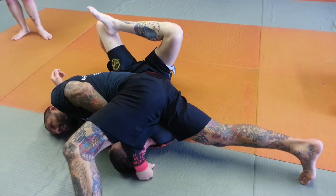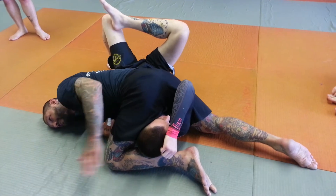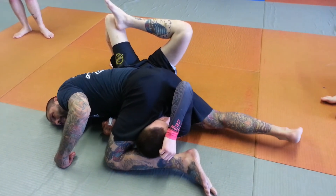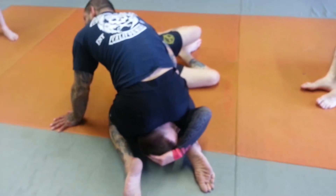Once I feel like I can pass my leg over, I'm going to push his head and drive my knee to the mat. Notice I got this arm extended. From here, I'm going to bring this knee in tight and pull him up on his side, squeezing my knees together.